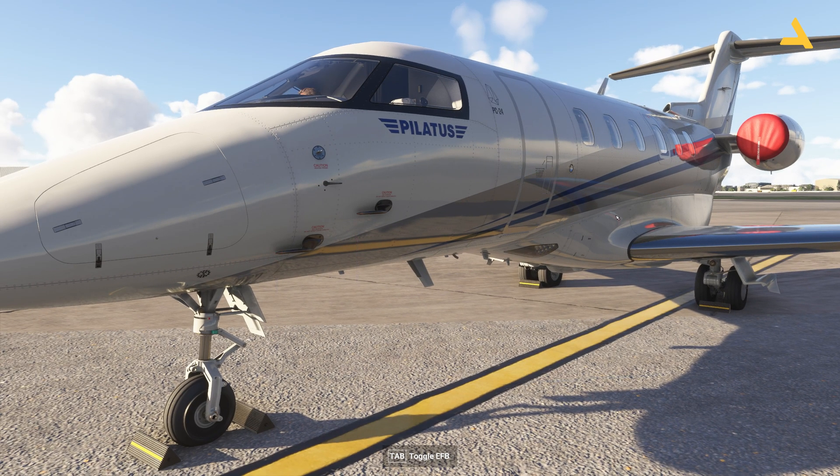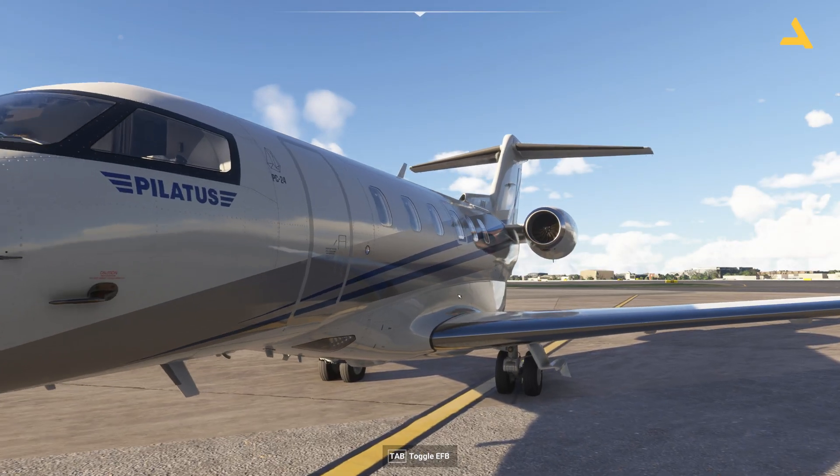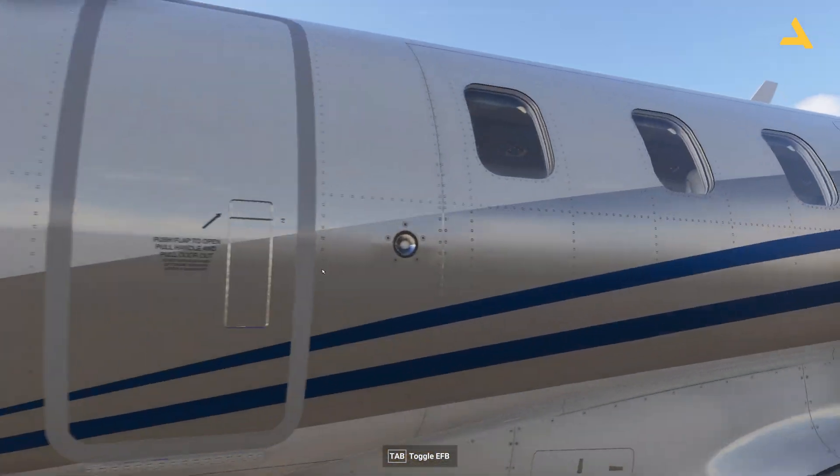Let's start by removing the pins, chocks, and engine covers, then get inside the plane.